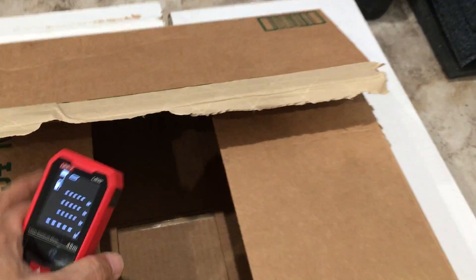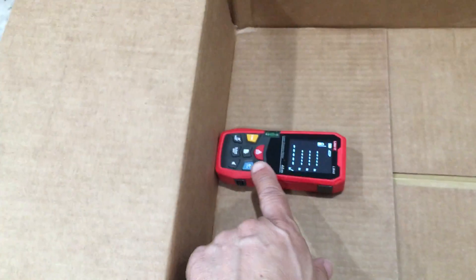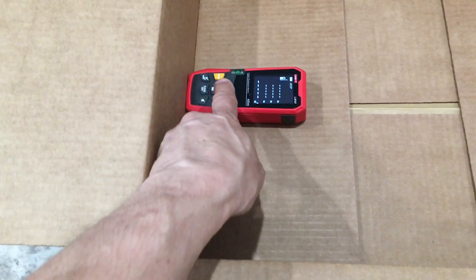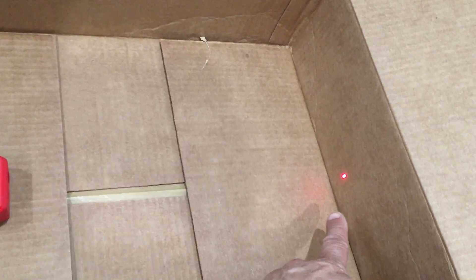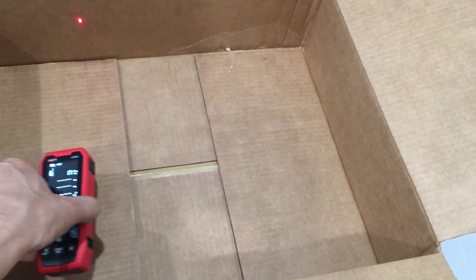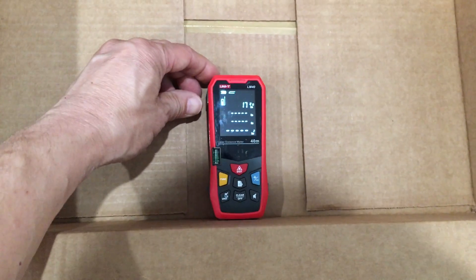Putting the LM40 at the end, smack in the middle, let's turn on the laser. With the laser pointed at the middle of the inside of the box, let's go ahead and measure — smack in the middle.